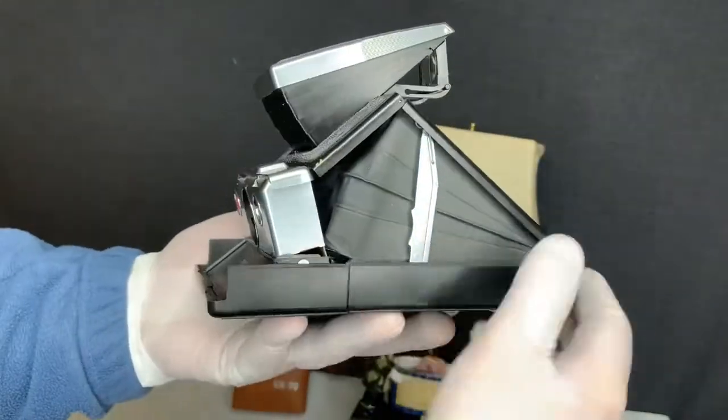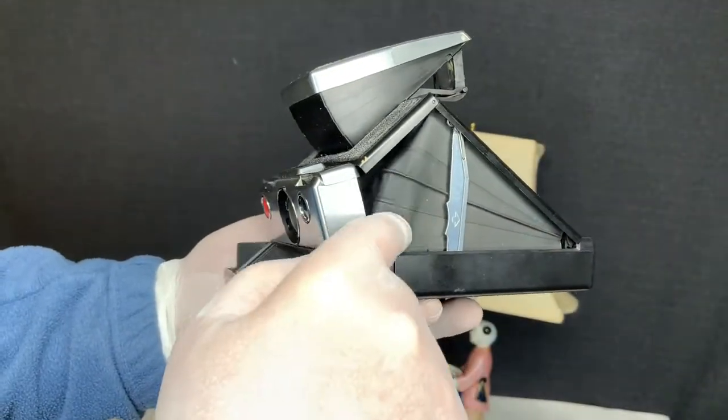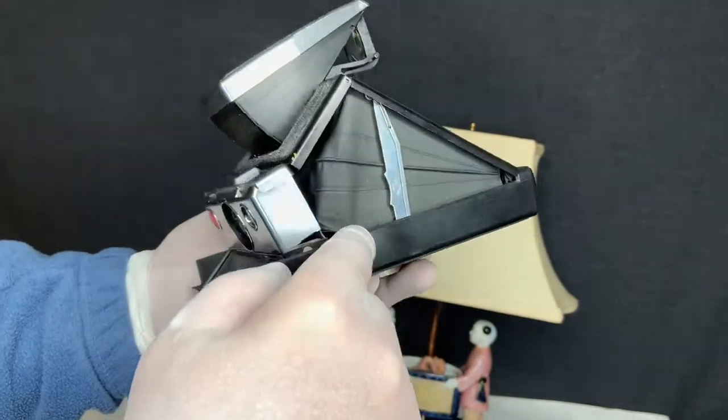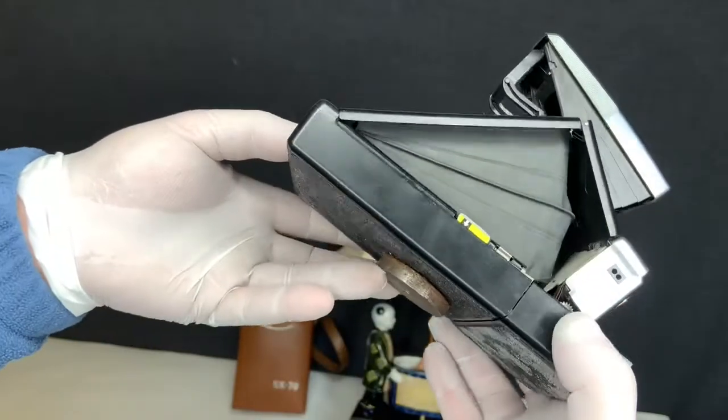The material that prevents any light from coming in is in very good condition — no ripping, no issues there on both sides.